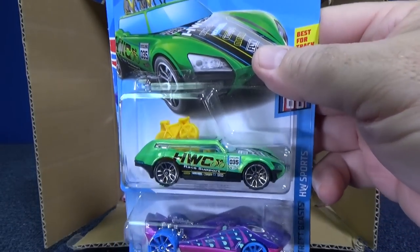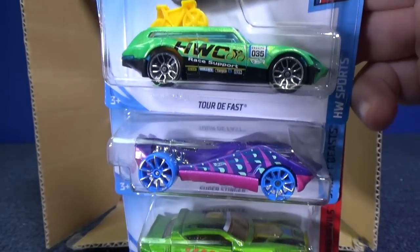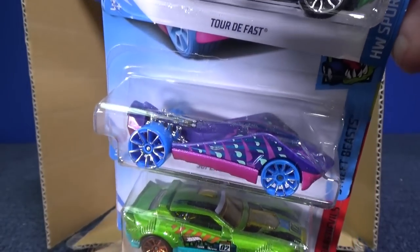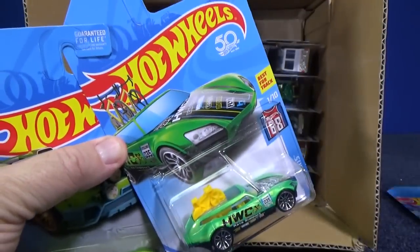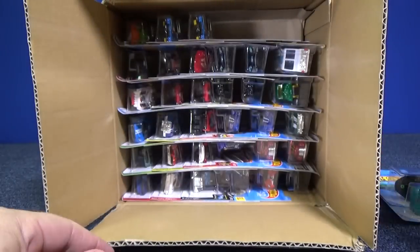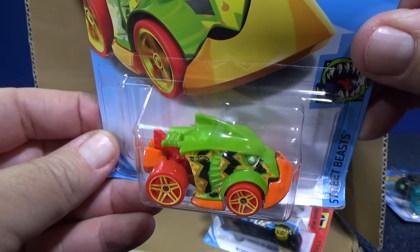Here you have Tour de Fest — you have your bicycle on top. Super Stinger, very colorful model. And on the bottom, Rally Cat in green — not quite the same green. There's going to be more cool green colors in this case as well, like Piranha Terror, another green car.